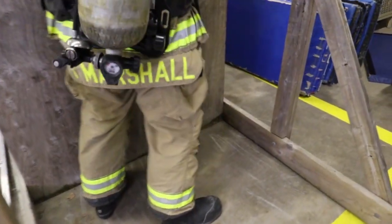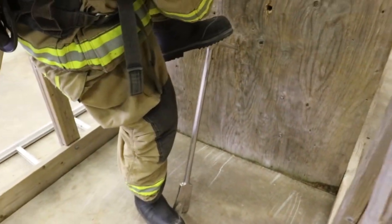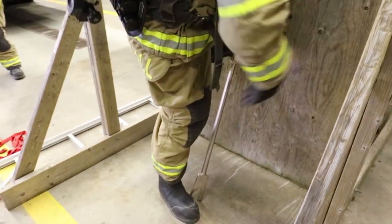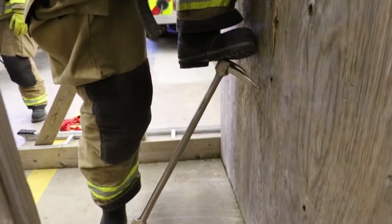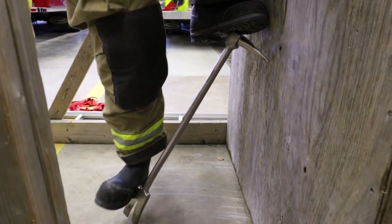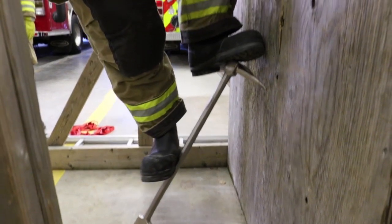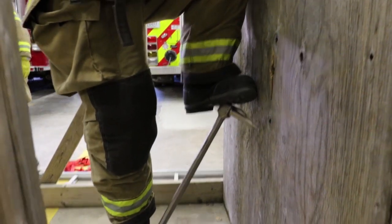Then turn your body sideways, place one foot at the end of where the fork is placed and then draw your other leg up onto the top of the adze end of your tool. The bottom foot acts as a brace so the tool won't slide out from underneath your feet, and the top foot will go on the step part of the tool. Keep in mind you need to create a good stepping angle.